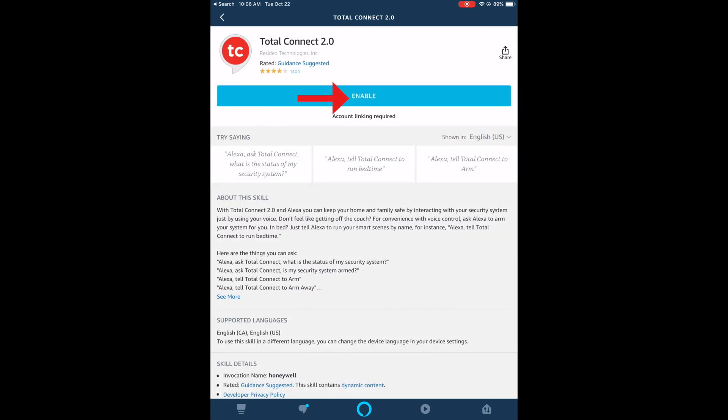Once you get that, you do need to enable the skill. Once you enable the skill, you need to log in using your Total Connect 2.0 credentials. If you do not have Total Connect 2.0 credentials yet, this will not work — you need to get the system activated and get your login information first. After you've enabled the skill and entered your credentials, you're now at the linking process where Alexa is trying to link with your Total Connect 2.0 account.